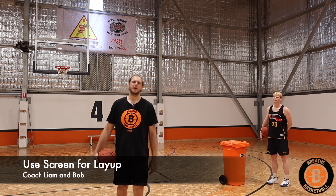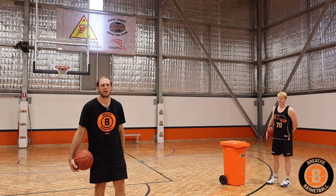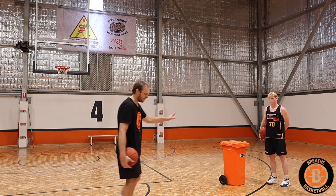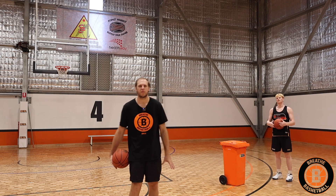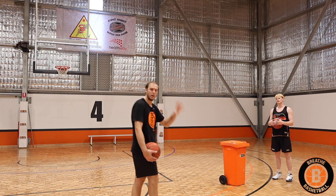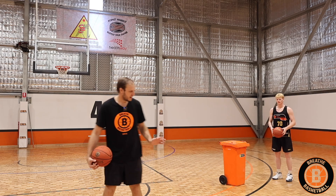It's time to use an on-ball screen and try to get to the basket for a layup or whatever finish you'd like to go for. We have a trash can as our screener today — you can use whatever object you find, like a ball or a cone. Coach Bob is going to show us the drill now.